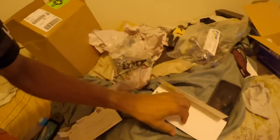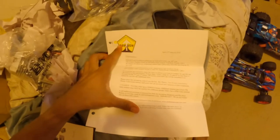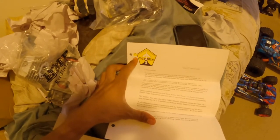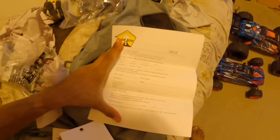Here it is, guys — the Top Gun letter. Here it is. Top Gun, baby. My dream has come true. Starting April the 27th to May 1st. I'll have to get this filled out right here and we'll be ready to go.